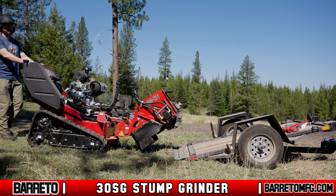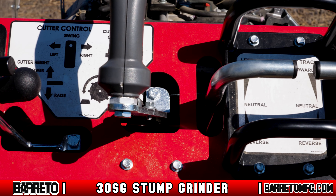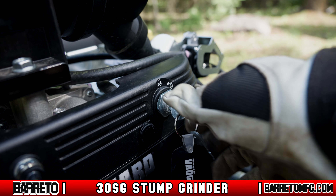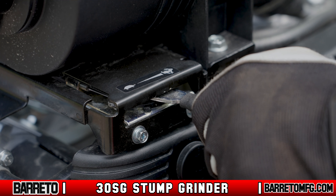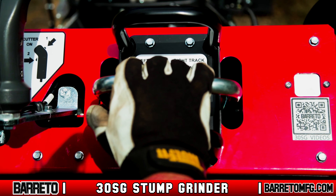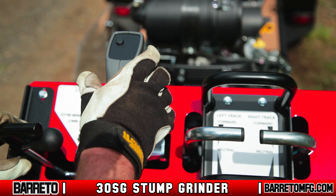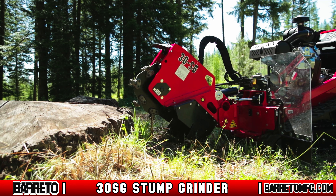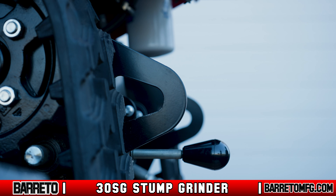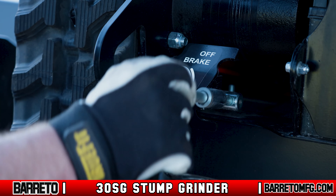Before operating, make sure you completely understand the machine controls. The keyed ignition switch is located on the engine and is used to start and stop it. The throttle controls engine speed. On the right of the control panel are the left and right track controls, which control travel direction and speed. To the left of those is the cutter wheel joystick, used to manipulate the cutting head. The fuel shutoff valve is on the right-hand side of the engine. The parking brake is located behind the left-hand track motor — move the handle down to engage and up to disengage.